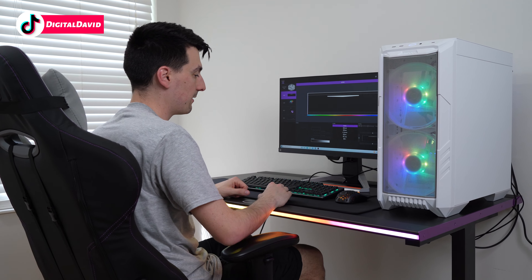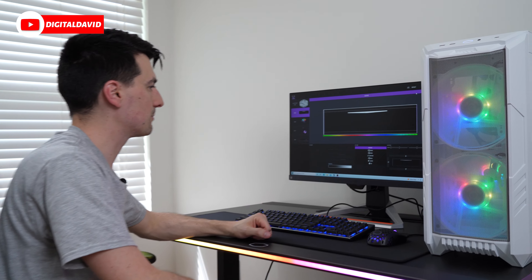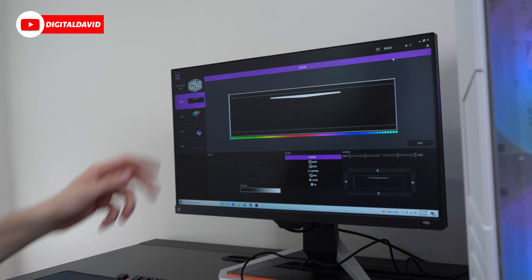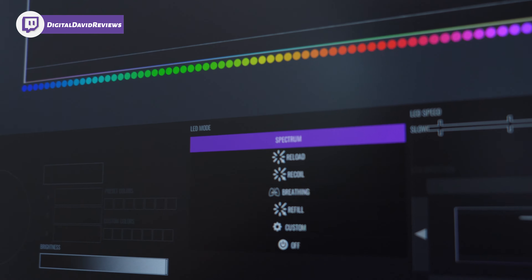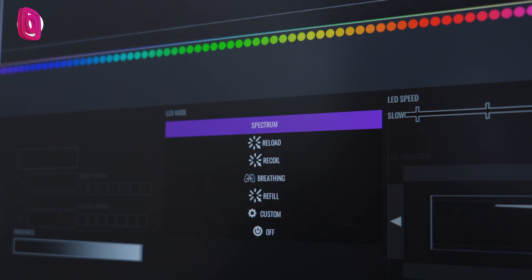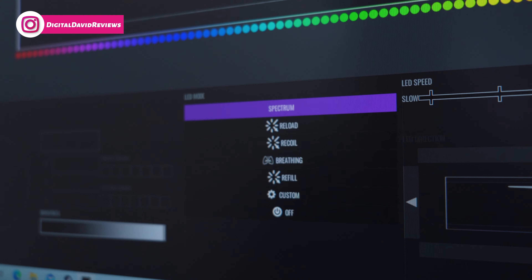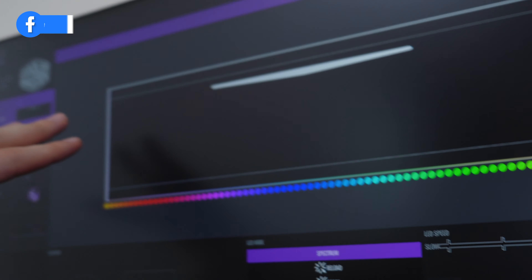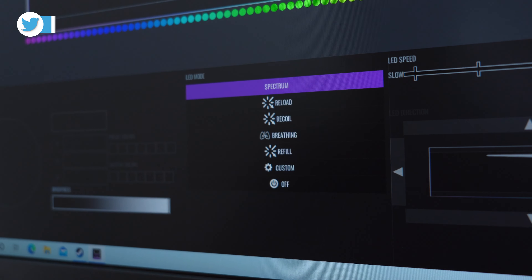On the computer we have the Cooler Master MasterPlus software. You can see the interface where we can choose all our different Cooler Master products and configure and control them as we see fit. We have the GD120 — our desk — selected, and you can see a real-time view of it showing the current LED mode. We can easily reset that as needed.